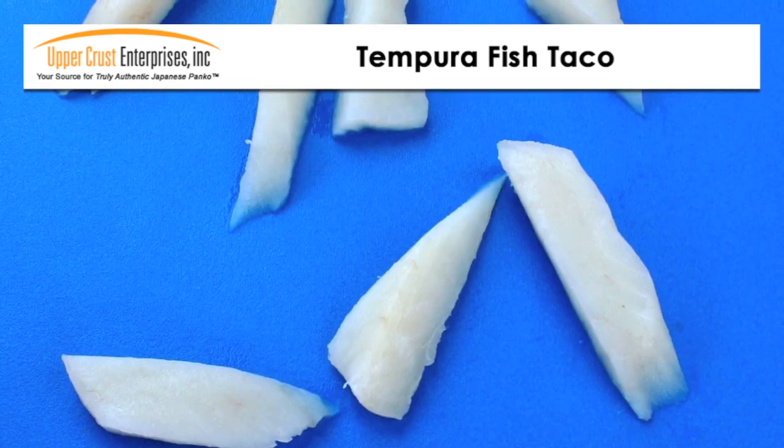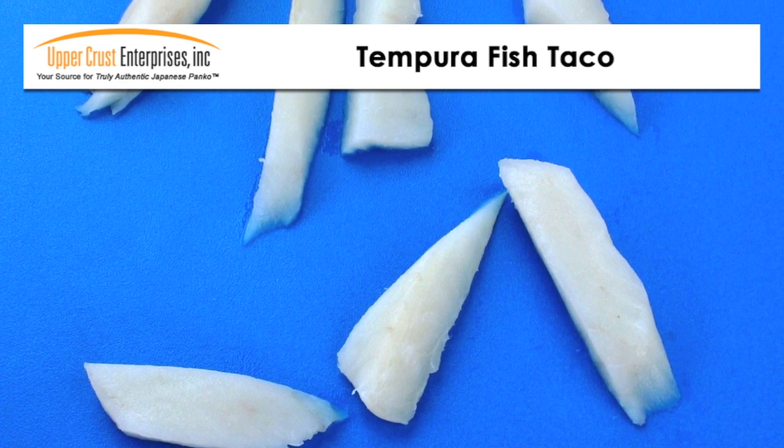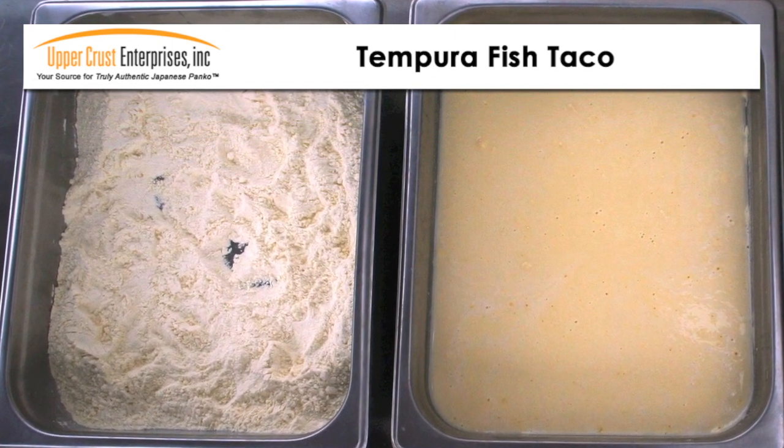Start by cutting a firm whitefish into 1 ounce portions. I'm using Pacific Cod for this recipe. Set up your batter station with 2 containers: dry tempura batter mix and prepared tempura batter.